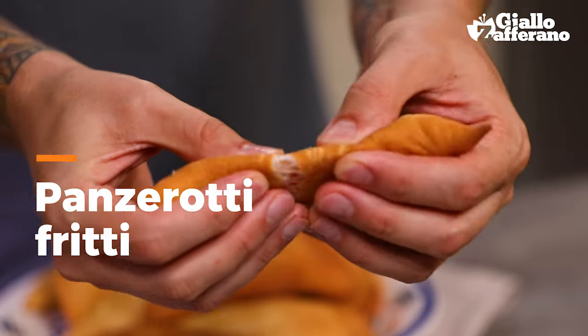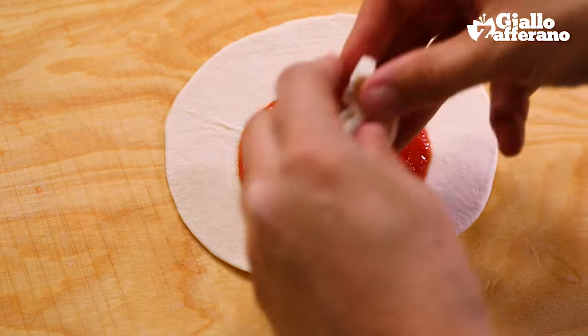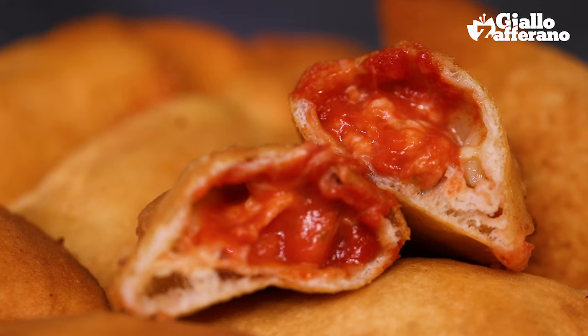GZ friends, today is frying day. They are filled with sauce and mozzarella — beautifully sleek and golden. Ladies and gents, may I introduce Giallo Zafferano's Panzerotti.